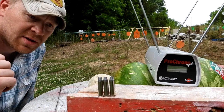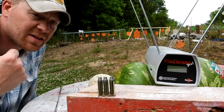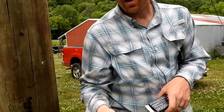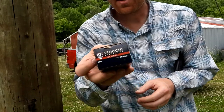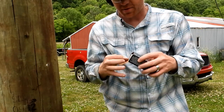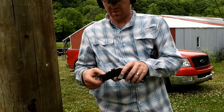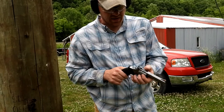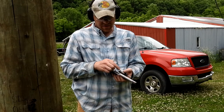We're gonna check some speeds on the chronograph and hit some fruit — it's gonna be a good time. Let's check out the chronograph first. I'm actually going to compare it to some other ammo I had at the house to give us a little comparison. I had these Fiocchi 142 grainers and only had two left in the box, believe it or not. So I'm gonna fire two of these at the chronograph.